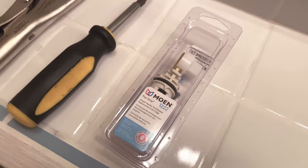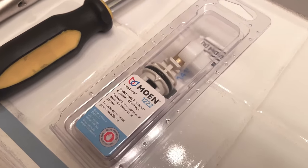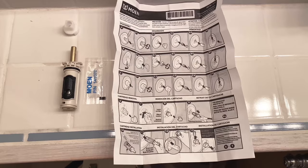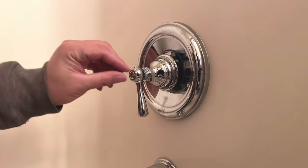We're using a Moen 1222, which seems to be the common mixer for this type of operation. If you have a Moen faucet, this is probably it.